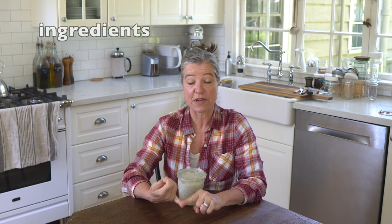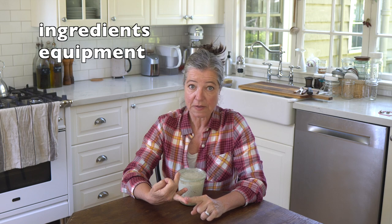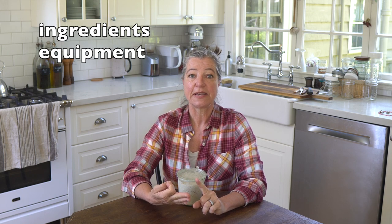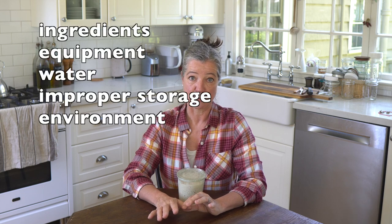What are the common causes for mold on your sourdough starter? One can be the ingredients you're using. It can be the equipment you're using. It can be the water — and I want to say that differently from the ingredients, although it often is an ingredient. And it can be improper storage and your environment.